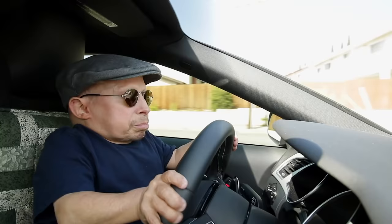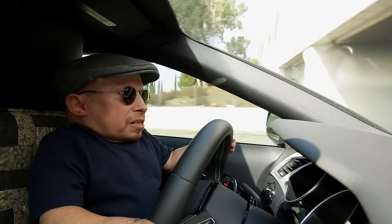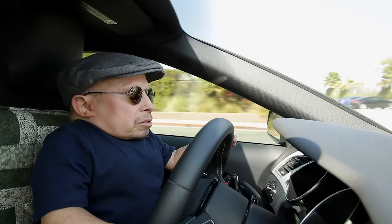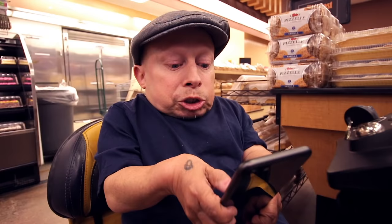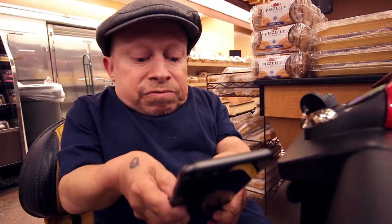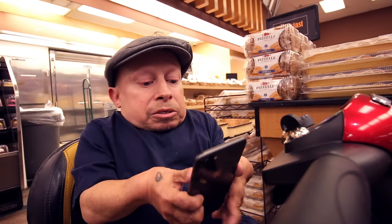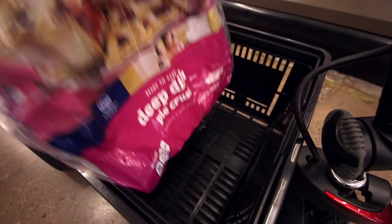Gotta pick up the ingredients: pie crust — I'm not gonna mess with making pie dough, I'm just gonna buy the pre-made pie dough — some cinnamon, eggs, ginger, cloves, salt, one can of pumpkin, granulated sugar — actually I think I'm gonna use brown sugar — one can of evaporated milk, and let's get the whipped cream. Let's go find all these ingredients.